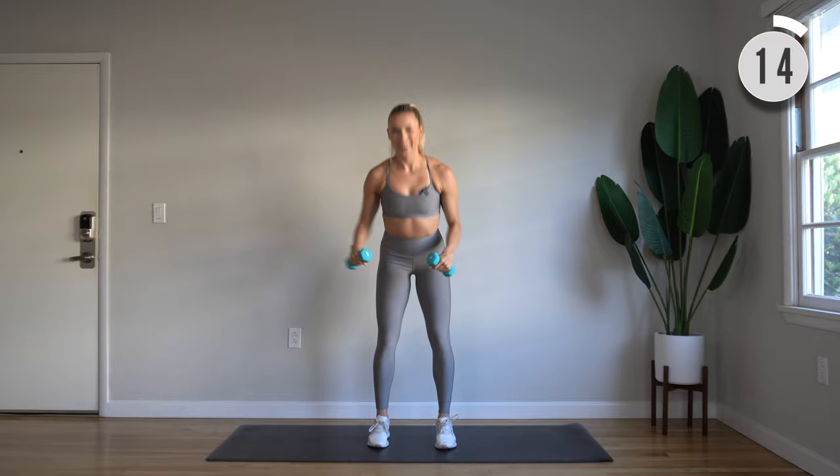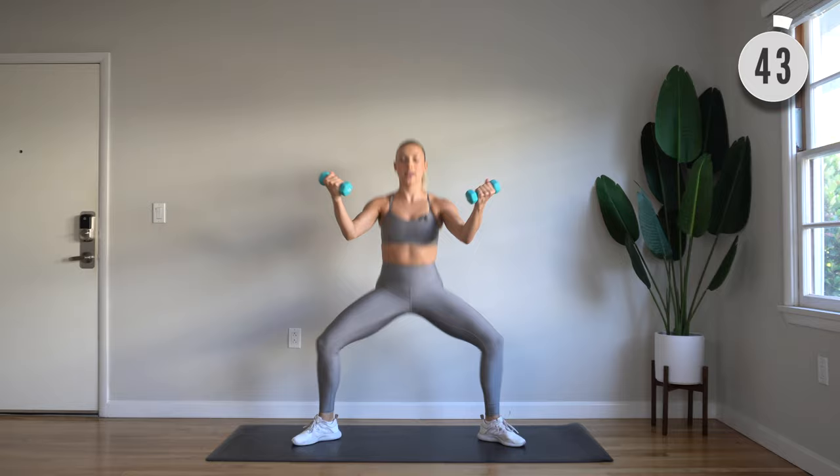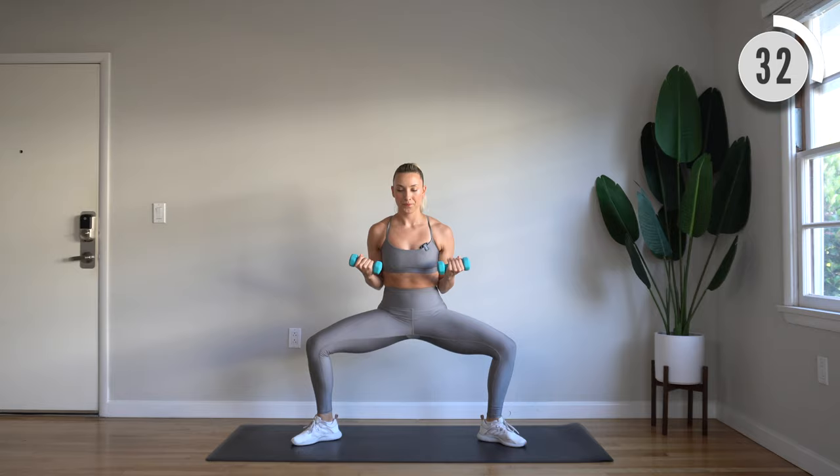That one burns. Step those feet nice and wide and turn out from the hips. We have wide second pulses with palms facing up — you're going to press forward and back in. Let's go. Press forward and in. Exhale, inhale. Pulsing nice and low. Brace through that core, drawing those ribs in.